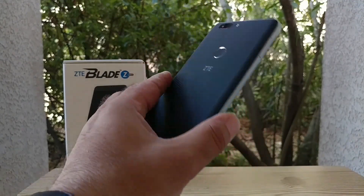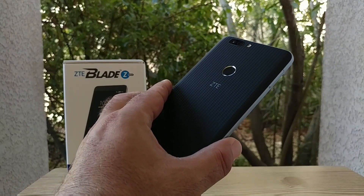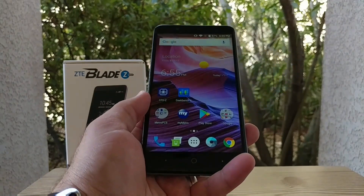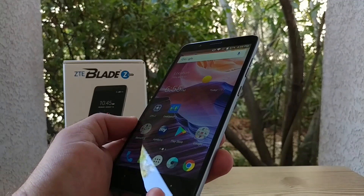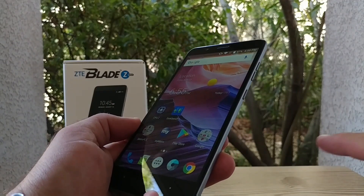Hey, what's going on everybody, Paul Tech here. In today's video I'm going to share with you how to capture a screenshot on your brand new ZTE Blade Z Max. Maybe this is your first smartphone, maybe you're new to Android — hopefully this video helps you out. What you want to do is locate the volume down button and the power button.